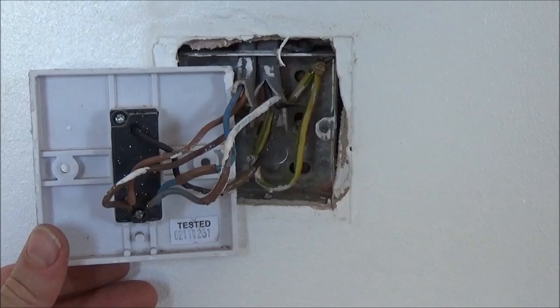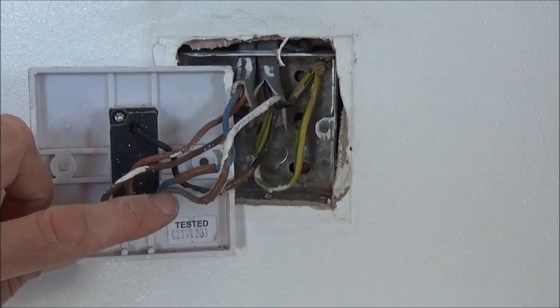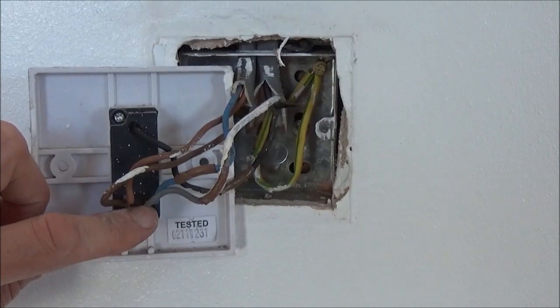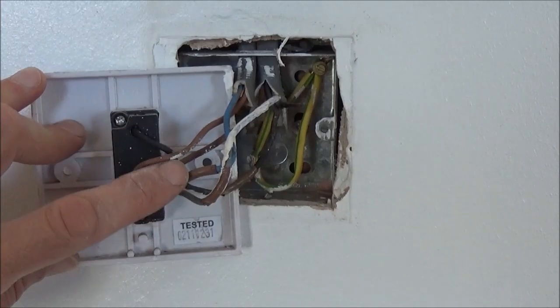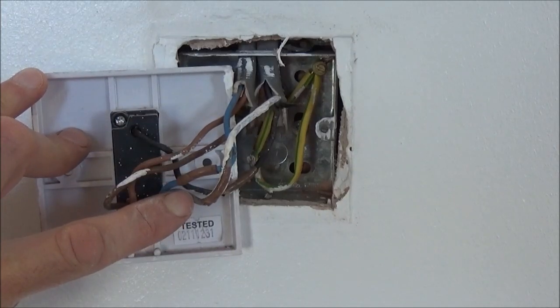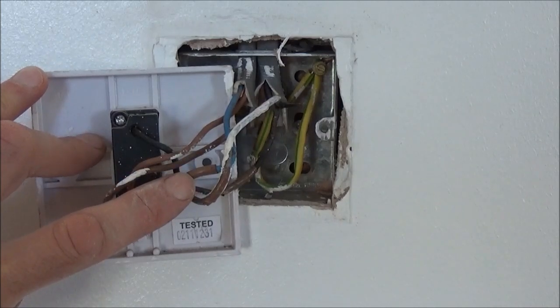So there you have it — that's our first switch wired. Black in the common, brown in the L1, and the grey and the blue in the L2. Don't forget on all the colour wires other than brown — so that's the black, the blue, and the grey wires — you need to wrap a piece of brown tape around it to indicate that it's acting as a switch live.